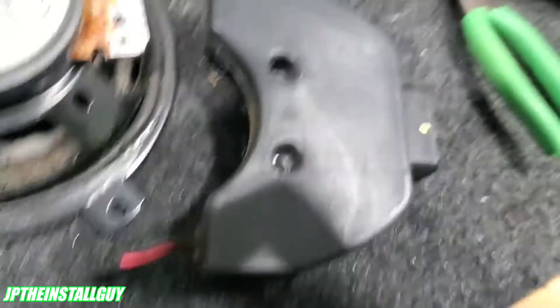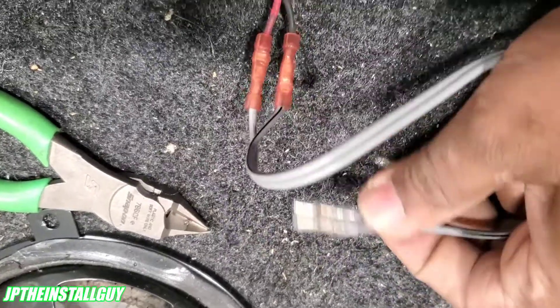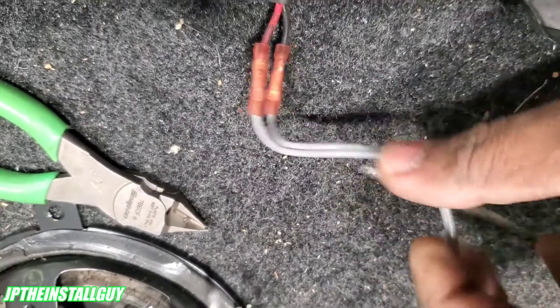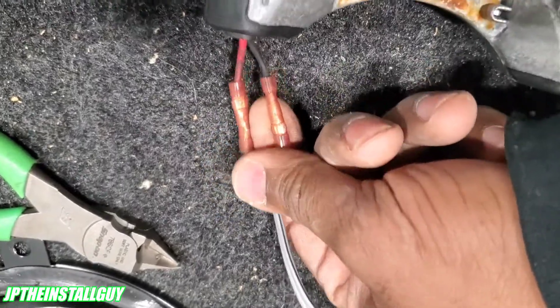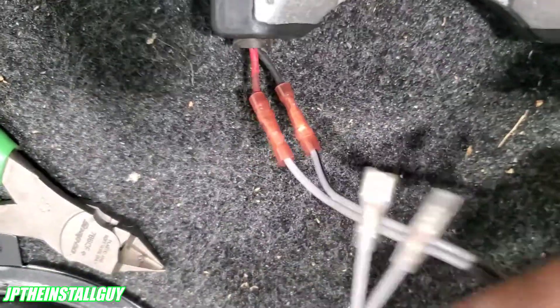These little speaker terminal wires actually come with the speakers I'm going to be installing — they're going to be some Kicker KS Series speakers. They come with the positive and negative terminals. What I did is go ahead and extend them using some butt connectors. You guys can use solder if you want, but this will be perfectly fine for the application we've got going on today.